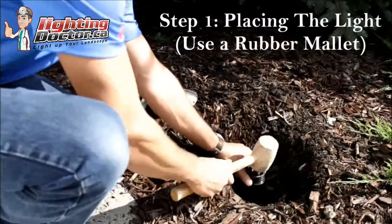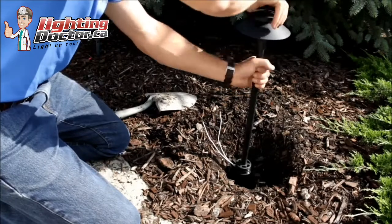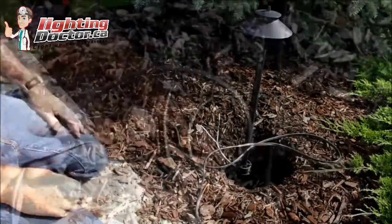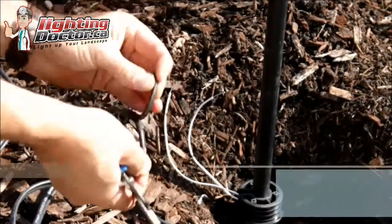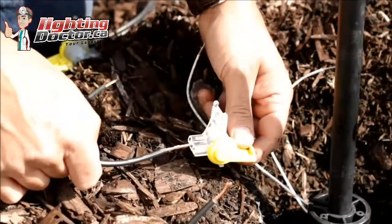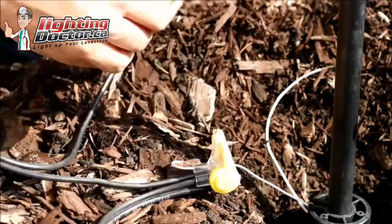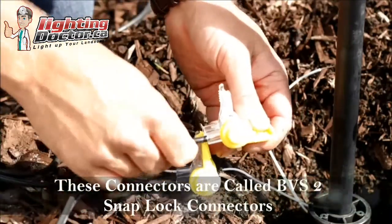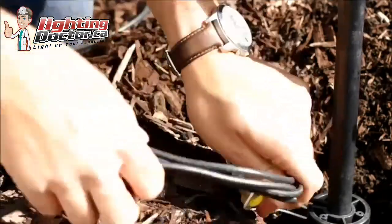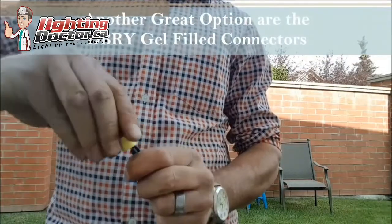Once you have your lights assembled, the next step is placing them. Use a rubber mallet with a good ground stake to pound the light in nice and stable so it doesn't get knocked over. Once installed, go around and place your wire at every fixture, leaving extra wire at each one in case you need to make future changes. Strip the wire using wire cutters or wire strippers, then wire your fixtures using waterproof gel-filled connections — this is very important, as cheap connections lead to all kinds of problems down the road.